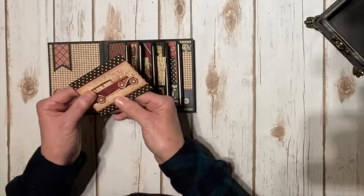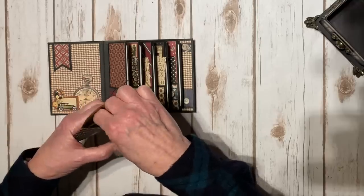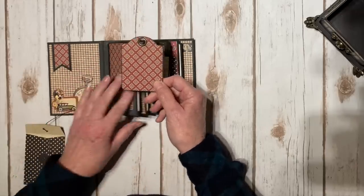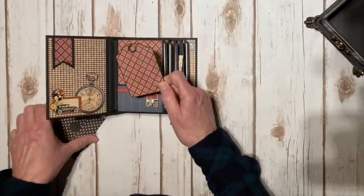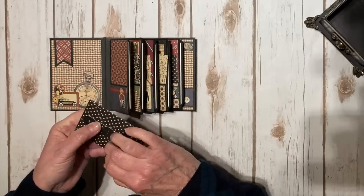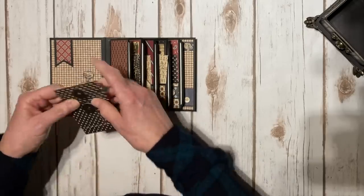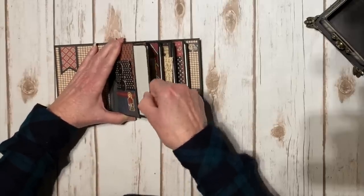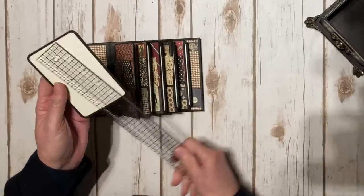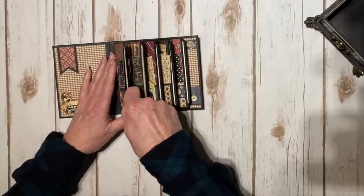One of the 12x12 sheets features fabulous vintage cars, so I fussy cut those out and placed one on the front of each ATC policy envelope. Inside each envelope is a little ATC tag with ivory on the back so you can journal or add a photo. The design paper inside coordinates with the page. The pullout on the side of each page is plain ivory front and back for journaling or photos, sized three by five or three by four and three-quarters — perfect for a three by four photo.